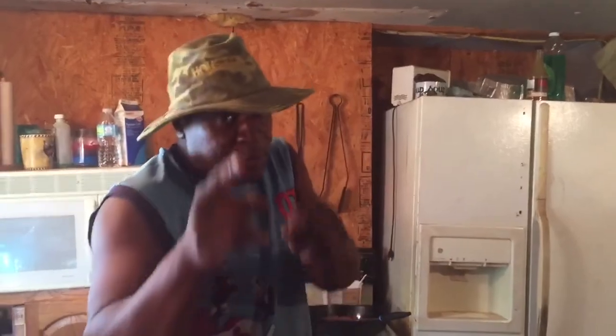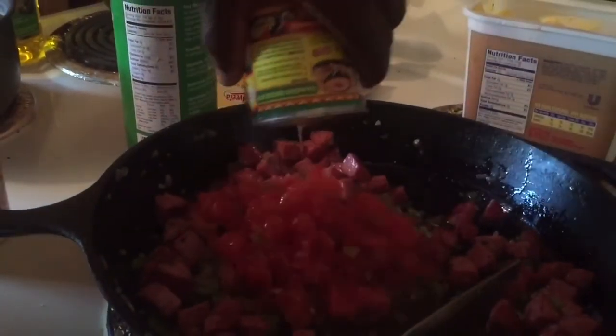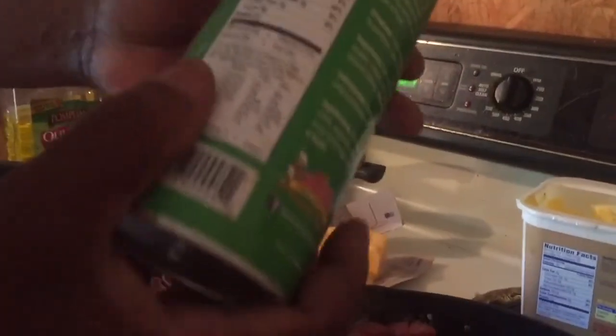All right, this is gonna be the important part. I got my onions and bell pepper — now you want to add your Rotel to that. Add that Rotel to it, now you get it steaming. Then you want to add just a little Cajun seasoning — use your favorite. I usually use Cajun Real, but use your favorite.